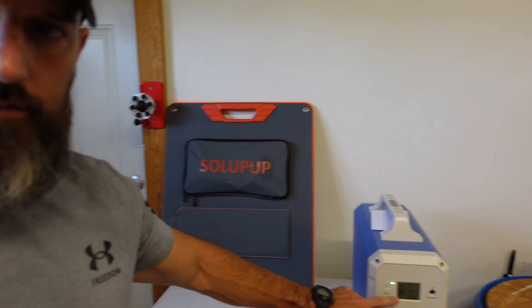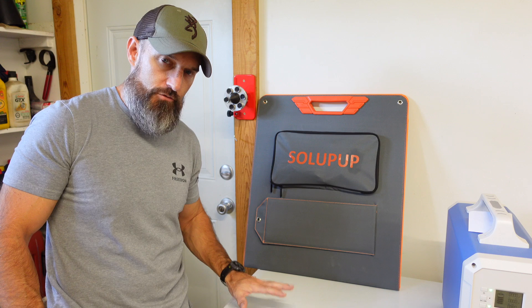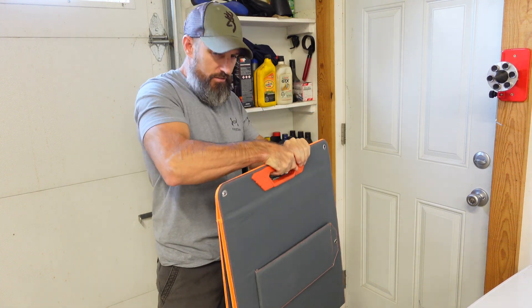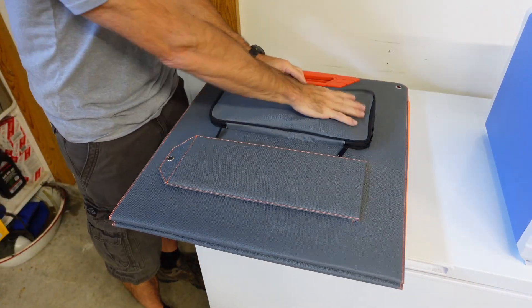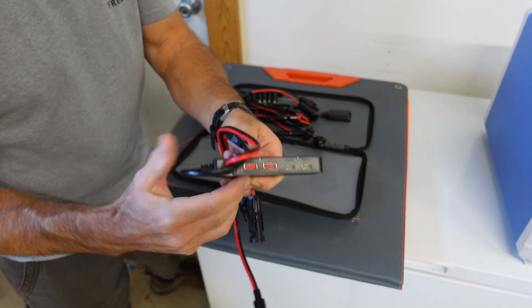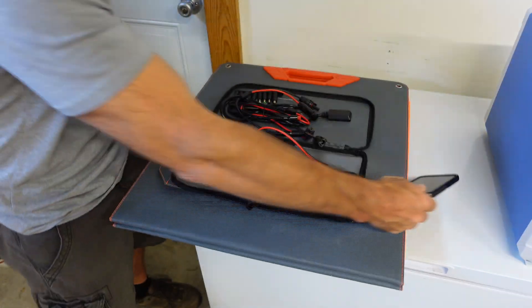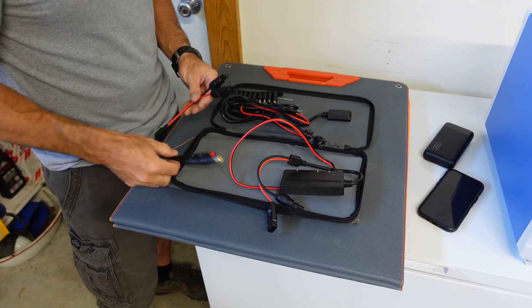Let me show you what comes with it. First, it has a really nice handle so it's portable — you can grab it and throw it in your truck or car. Everything fits in a nice little pouch. You can plug a small adapter block directly into it, and it has two USB-A ports and a USB-C port, so you can charge a cell phone or a small power bank directly without a power station.